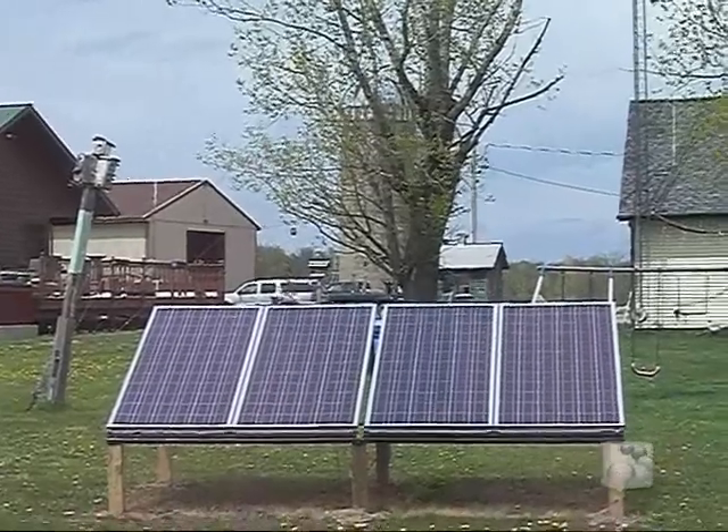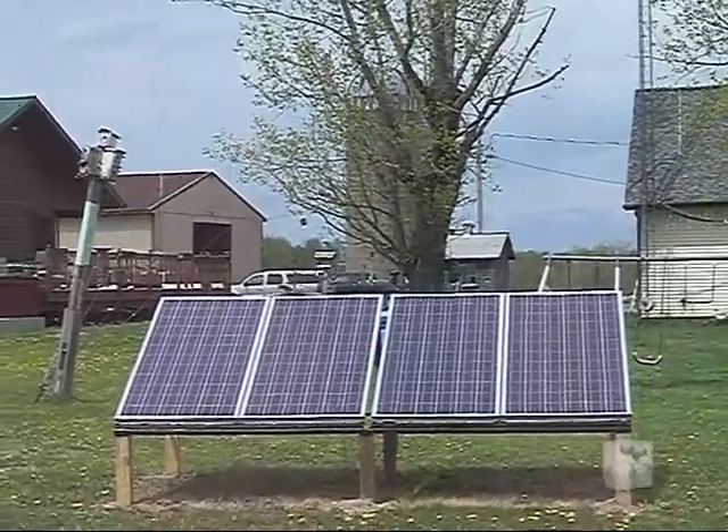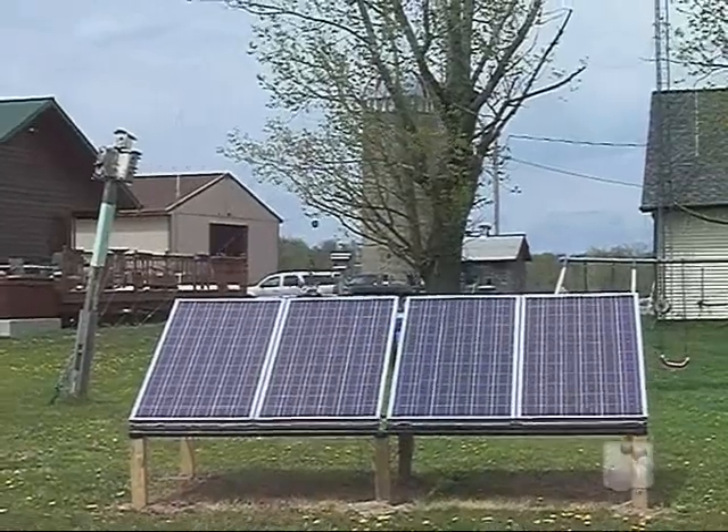These are Sharp 170-watt solar panels — they're 170 watts apiece.